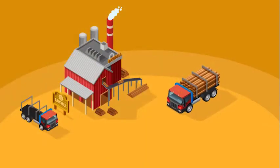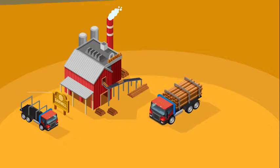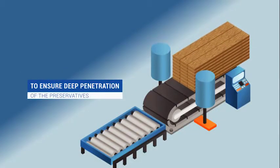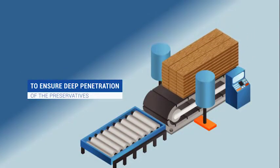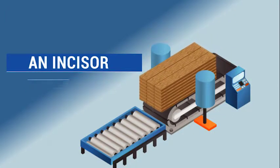Wood is ordered and shipped to the treating plant from regionally sourced mills. To ensure deep penetration of the preservatives, dense wood species such as Douglas fir and hem fir are run through a machine called an incisor.